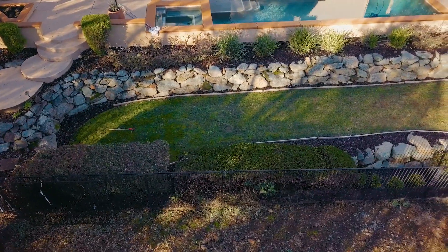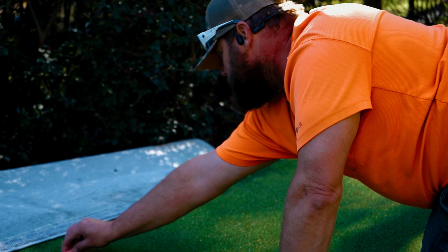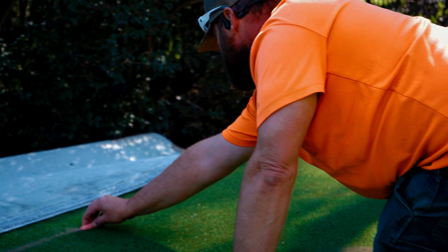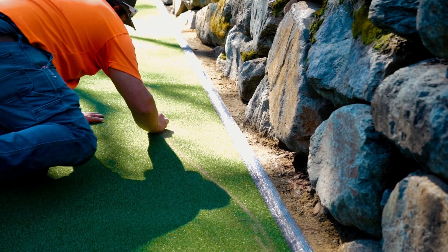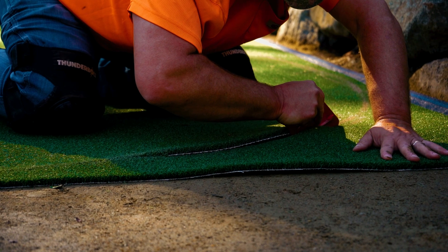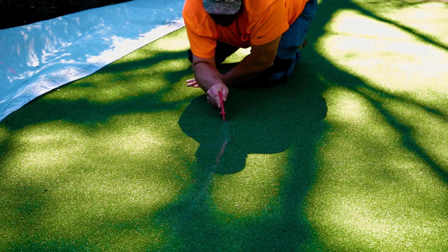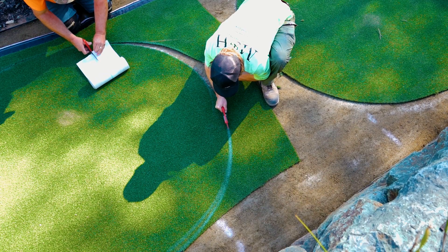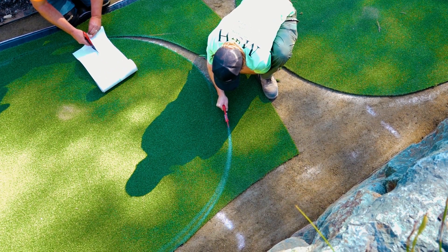Once the putting green turf is on site and ready to go, lay it out and start to make the shape. Using chalk is probably the easiest method to visualize what shape you want in the end. When the lines seem perfect and to your liking, use a carpet cutter to cut out the edges. Quick tip: making sure the carpet cutter flows smoothly through the turf is so important because it keeps the edges rounded and makes those corners really nice and smooth.